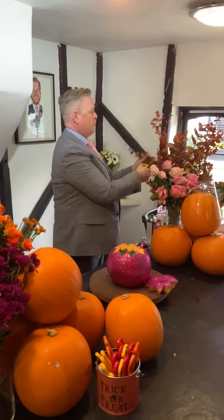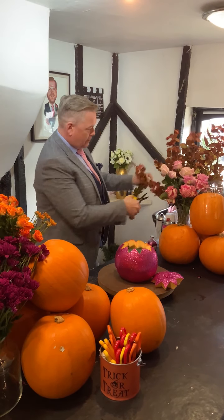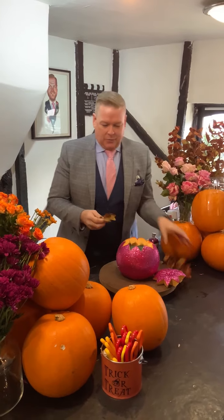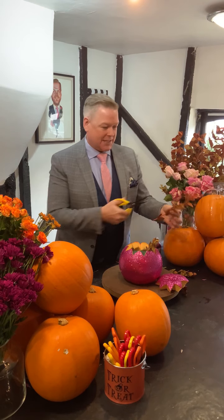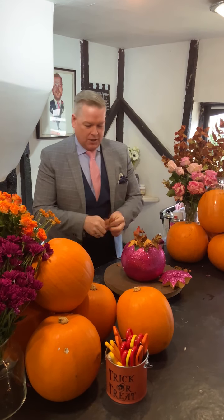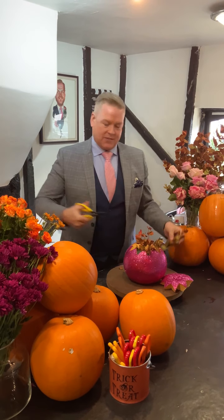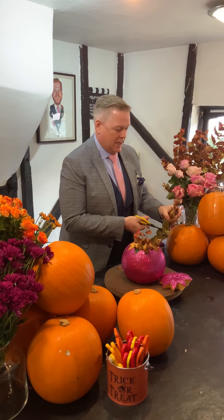Then we're just going to take some foliage — some autumn foliage. I've got a little bit of eucalyptus here by the side of me. We'll take some eucalyptus and just arrange it in our pumpkins — just a few little sprigs sprouting out, giving us a little bit of autumn magic. Just something slightly different to the normal little faces and usual Halloween madness. This just gives us a little base within our pumpkin.